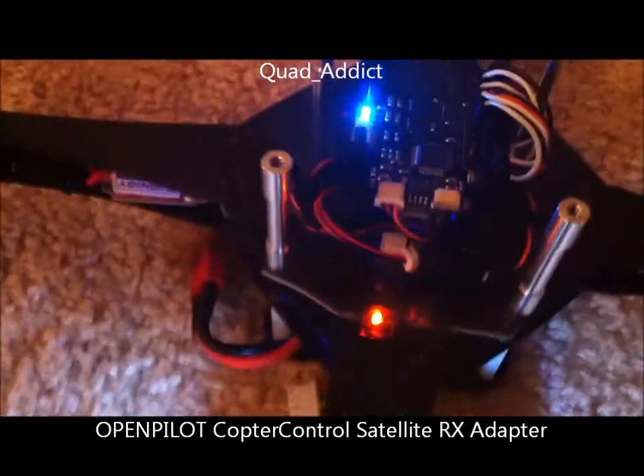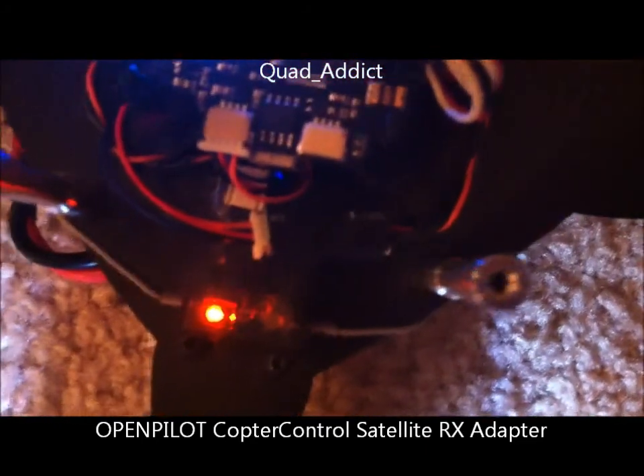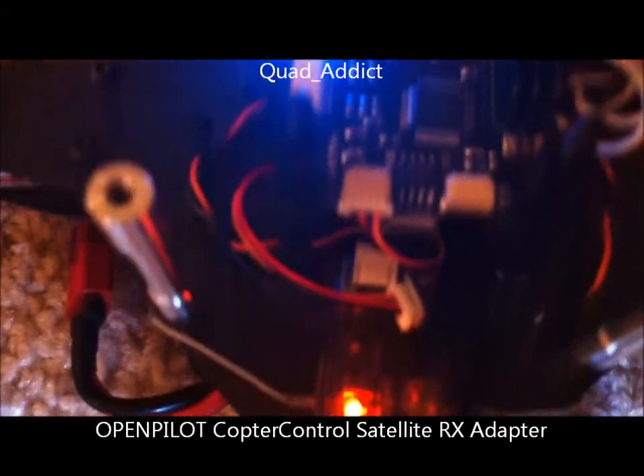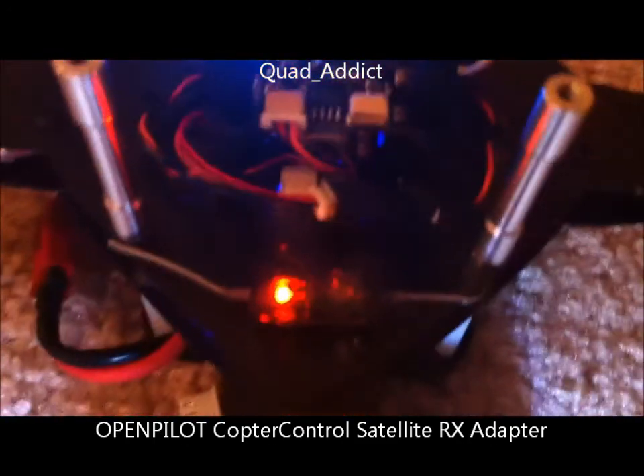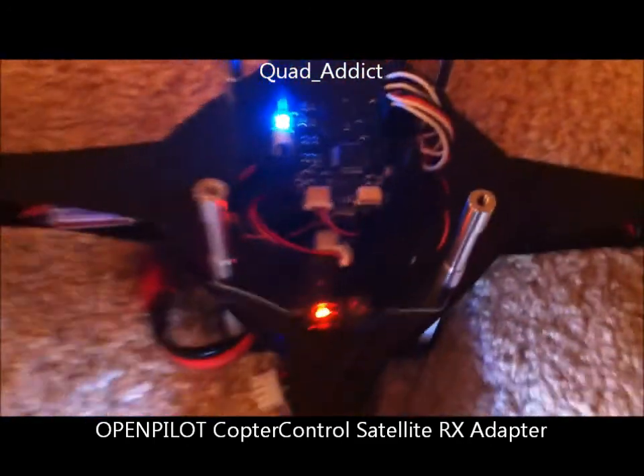Here I got the satellite connected with Danker's voltage regulator. It's kind of hard to see here, but you can see it on there and it's plugged into the serial flex port. I got it bound and it's connected, it's on.